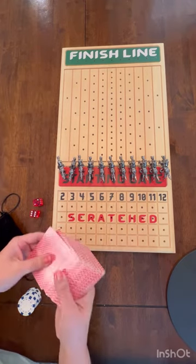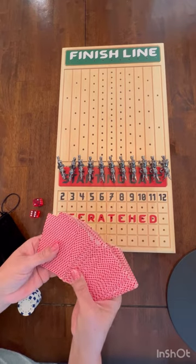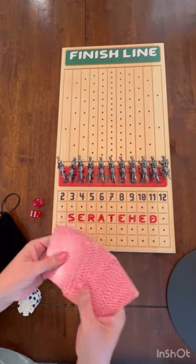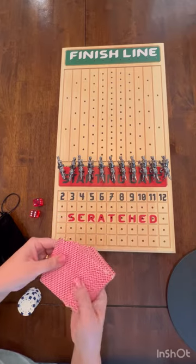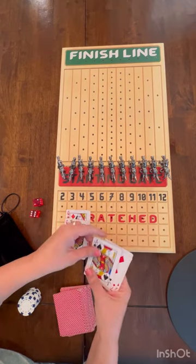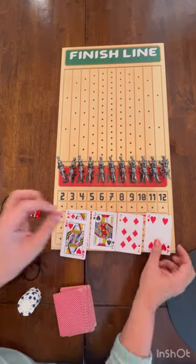What you do is deal all of the cards out. If you're playing with more than six people, you'll need two decks. You deal all the cards out all the way around so everyone has cards face open on the table.